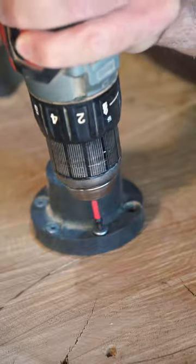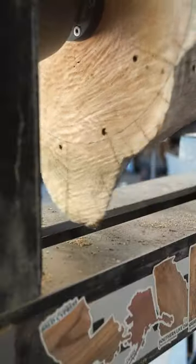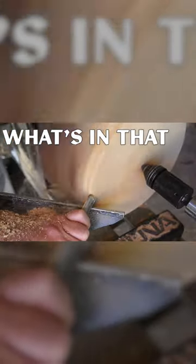This is my first attempt at making anything like this at all, so it was a really fun experiment to document for the latest episode of What's in That Pile.